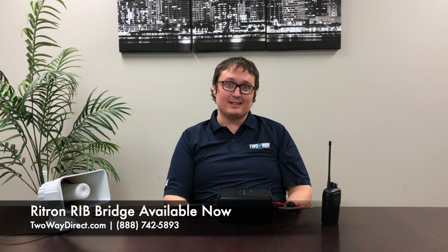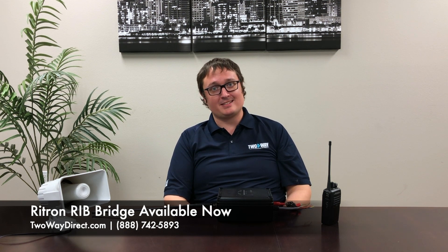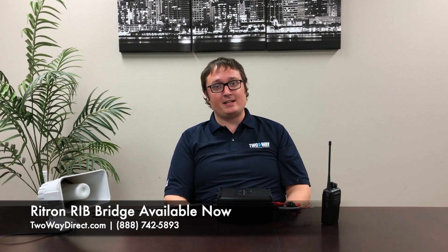So as you can see, that is very loud. If you'd like to take a look at it, you can visit our website at www.2waydirect.com or give us a phone call and talk to one of our account specialists. The number is 888-742-5893. Hope to talk to you soon.